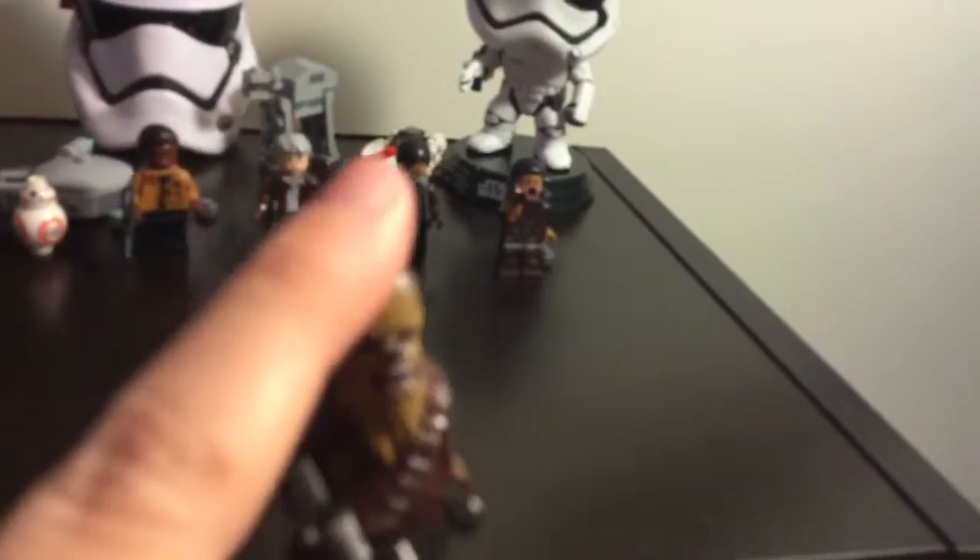Here's Chewbacca. Basically he's Han Solo's right hand man — or right hand fuzzy bear thing. Here's his crossbow. And he's the co-pilot of the Millennium Falcon.